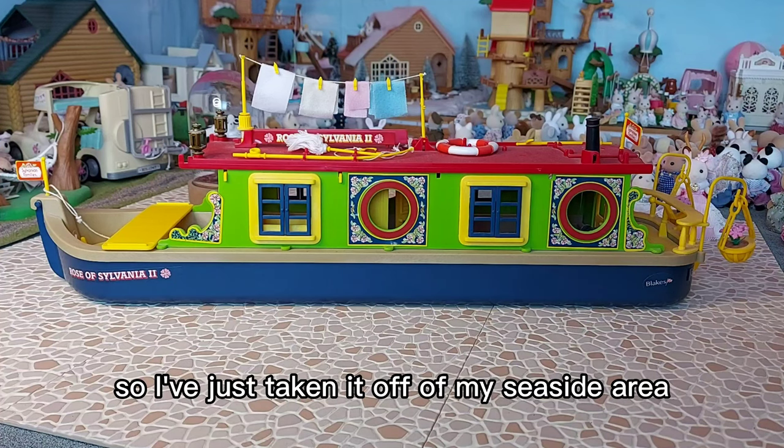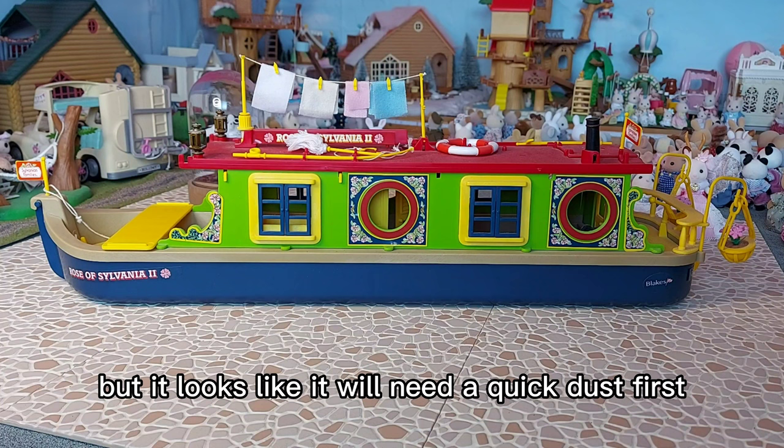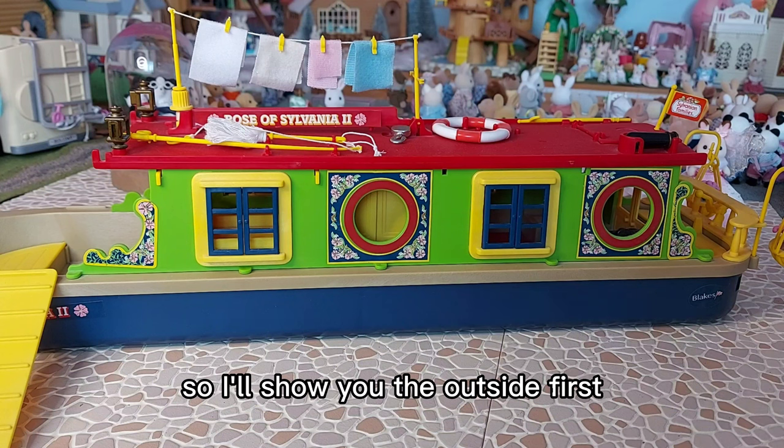I've just taken it off my seaside area so I can show you it all close up and in detail, but it looks like it will need a quick dust first. So I've now given it a good wipe and a dust, so I'll show you the outside first.